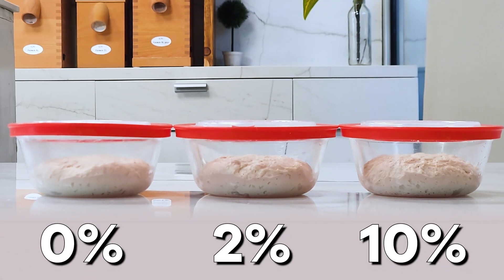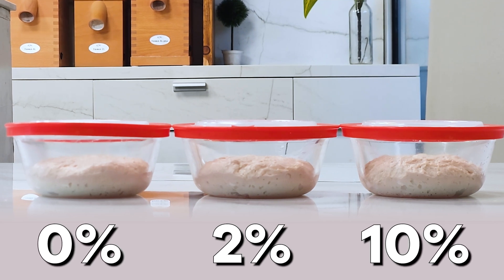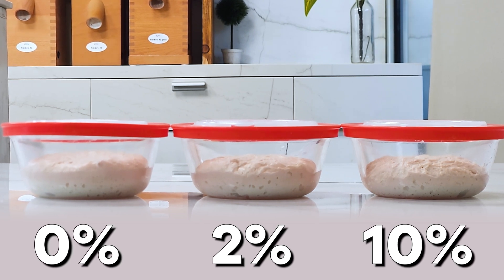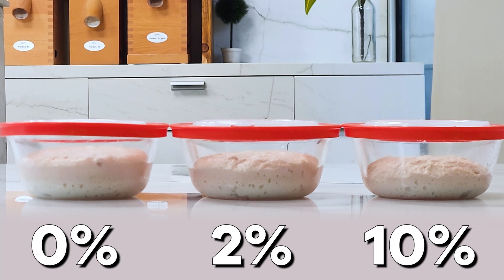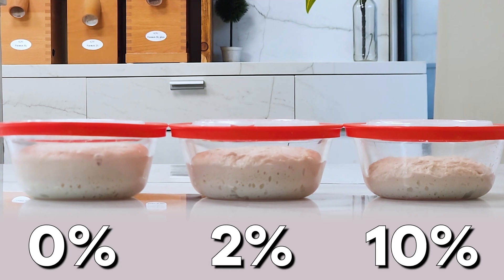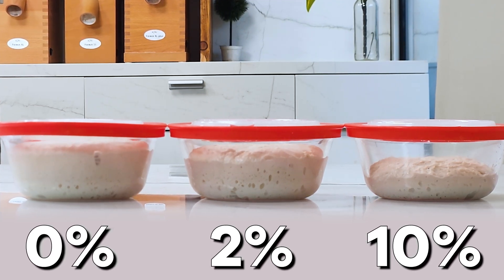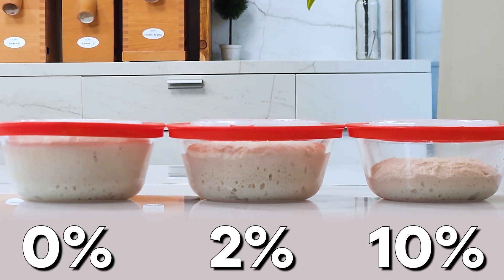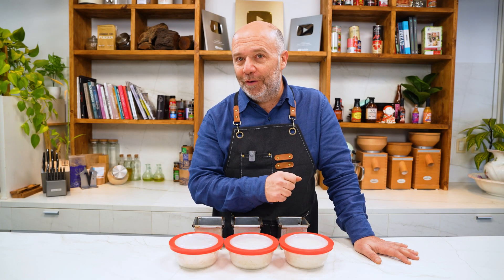Once the water comes in contact with the yeast, they become active and start feeding on the starches in the flour, which are sugars, producing CO2 gases, alcohol, and other things. On the other hand, salt has a dehydrating effect, so the higher its concentration, the harder it will be for the yeast to stay moist. That makes them work slower — fermentation takes longer. This way you can better control the speed of the process, which benefits the final product by bringing more aroma and flavor.